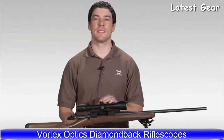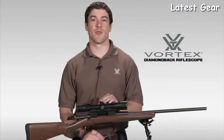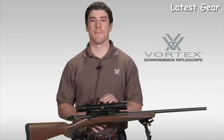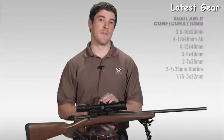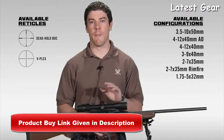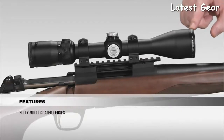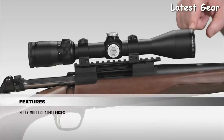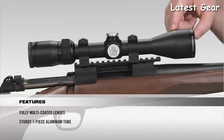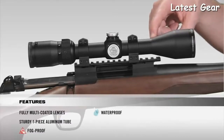This is Joe with Vortex Optics. We're here today to talk to you about the Diamondback Rifle Scope Series. The Diamondback has a reputation in the industry for one of the best hunting scopes your money can buy. It comes in various configurations and reticles. Starting at the front of the scope, all lenses are fully multi-coated for crystal clear, bright images from dawn to dusk. It's a solid one-piece, aircraft-grade aluminum tube for superior durability and shockproof. Internally, the scope is argon purged and O-ring sealed for a lifetime of waterproof and fog-proof performance.